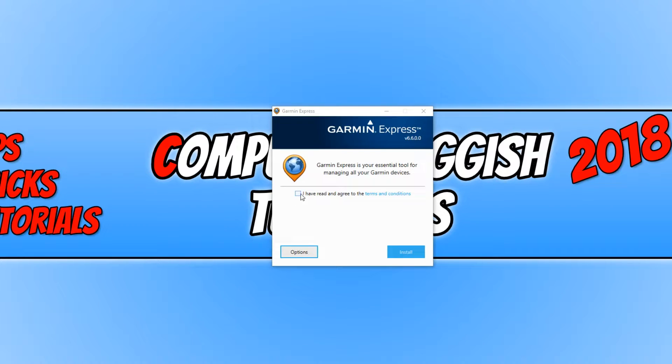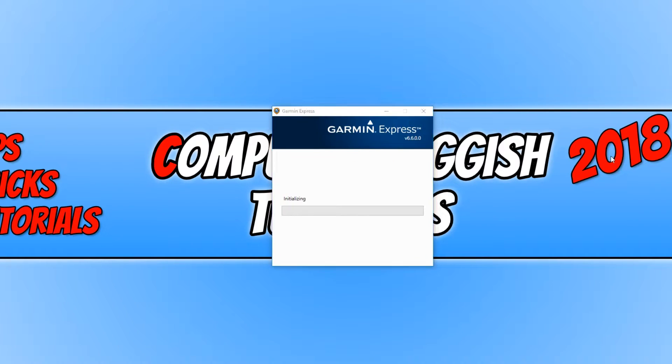You now need to select I have read and agreed to the terms and conditions, which can be read on the link here. You now need to go Install. Install has finished and we can now click on Launch Garmin Express.